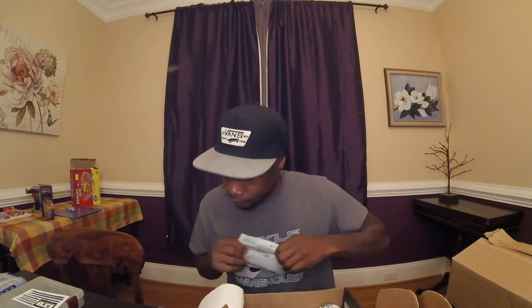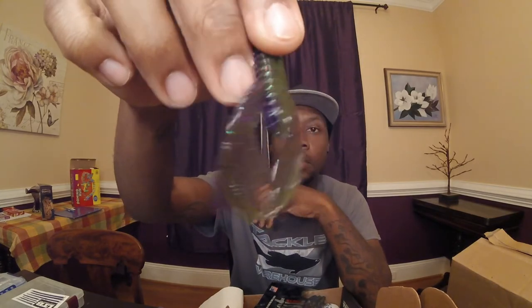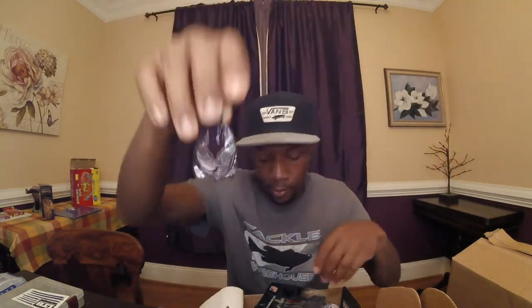Next up is a Riot Bait — this is a new bait for 2017 called the Tantrum. It retails for $4.29. It's a small finesse jig, and the skirt just goes flapping around — looks really good.